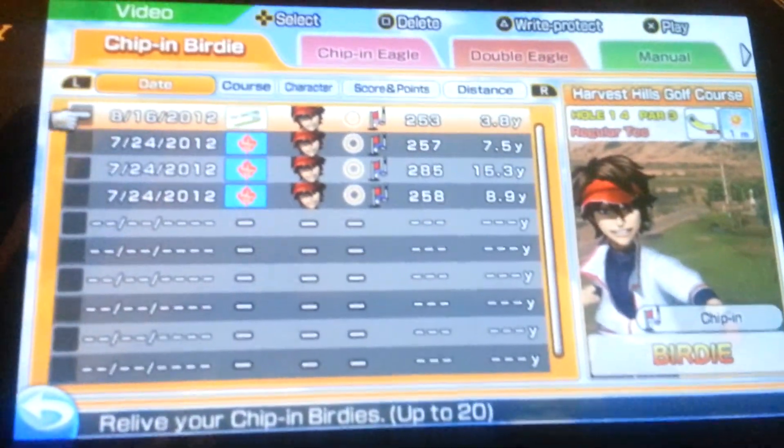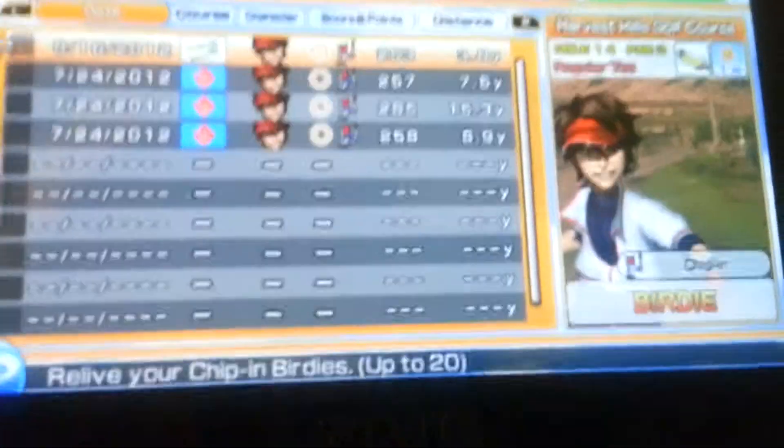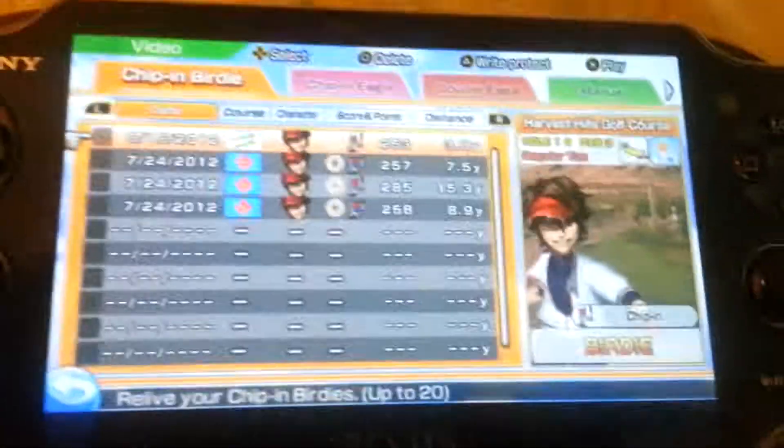Hey, what's going on guys? This is Pantera down 2, and I'm about to show you the most amazing chip-in ever on Hotshot Golf for the Vita!